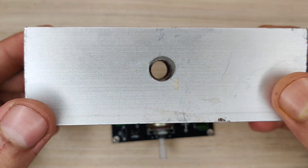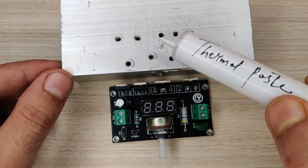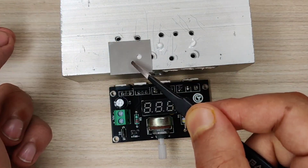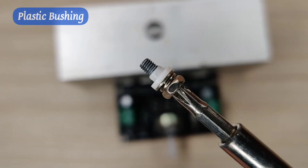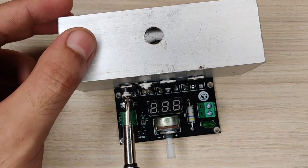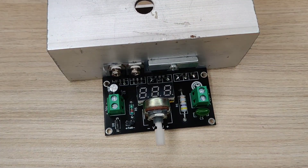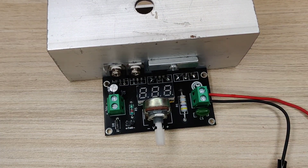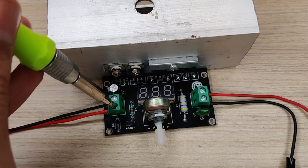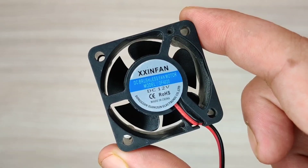Use a good-sized heatsink like this, and use thermal paste for better heat dissipation. Also use silicone pads for better insulation, and plastic bushings for further insulation. I used a 40mm cooling fan for the heatsink.